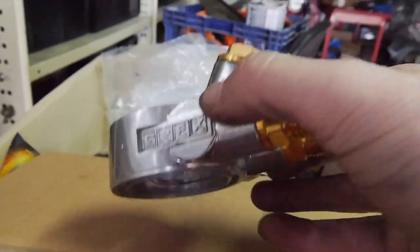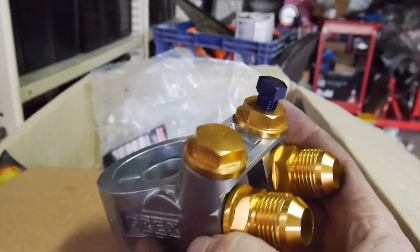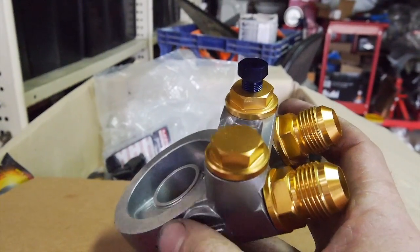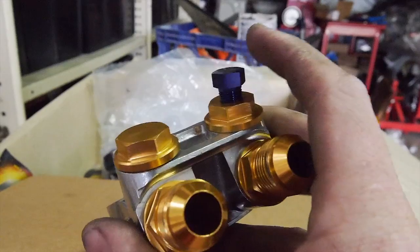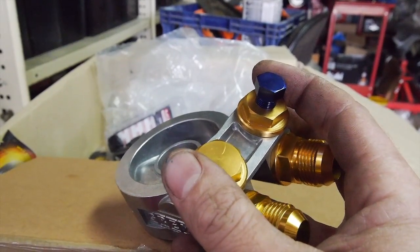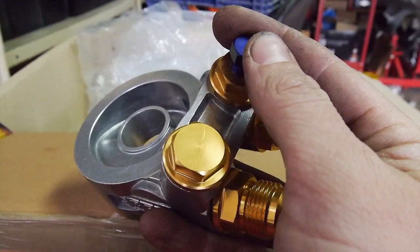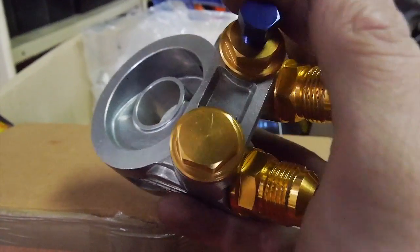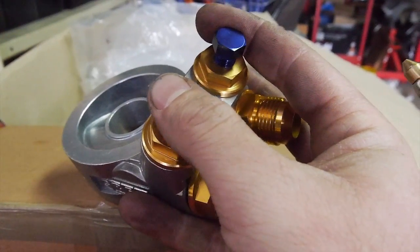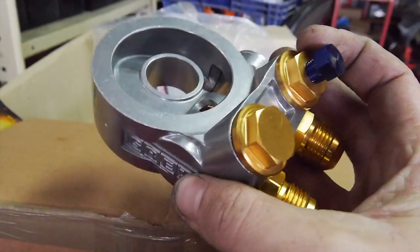All right guys, so before I go under the car and show you how to install this — this is the sandwich plate that I'm using, just one off eBay. I really like the idea of the angled port and also the straight parallel port. What I've done here is tapped an 8-inch NPT thread into one of these. I might end up doing it to the other one depending on how many sensors I want to run. That's mainly for pre-oiling the engine, which you'll see in a later video. You can also run temperature or pressure sensor gauges — I'll definitely end up running a pressure sensor gauge and potentially a temperature sensor as well. It's actually a pretty nice bit of kit.